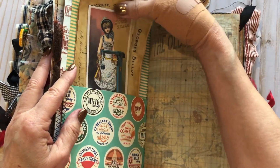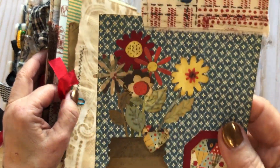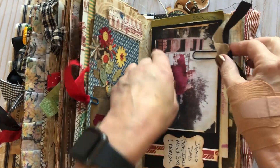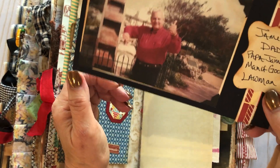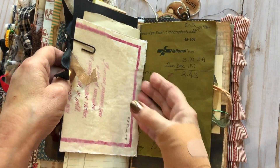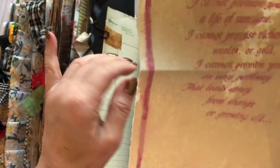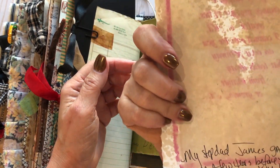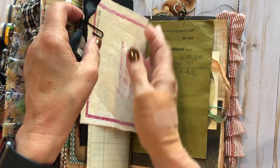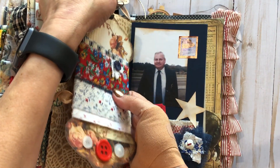I kind of overdid it, like I said, but I want everyone to be able to add some stuff to this — so she could take some of it out. This is something I made up using some die cuts. The little jar here — this is my stepdad James with his many nicknames, and he liked to do the thumbs up. And this is actually a card he gave my mom a few years before he passed away. I just wrote on it and stuck it in here — it's just a copy, but she wanted it in there.